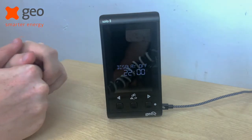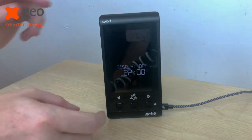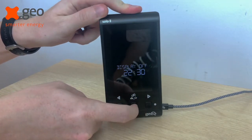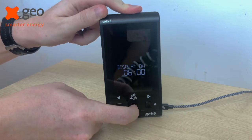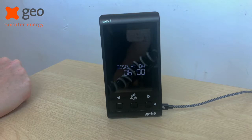This is the time that your display will turn off at night. Change it to whatever suits you and press the middle button to confirm. It will then change to display on, and at this time you can change at what time the display comes on in the morning.